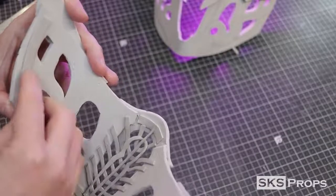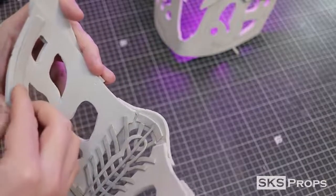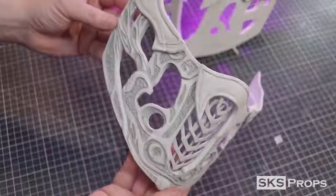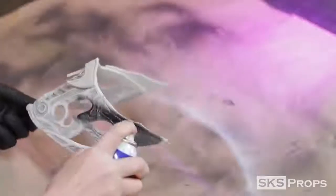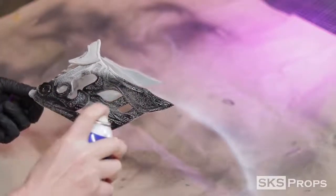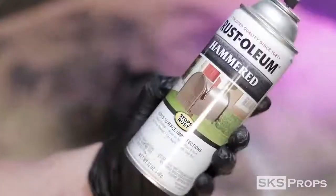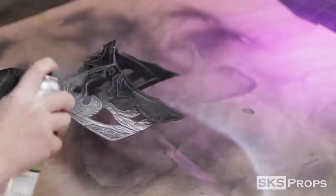Just like the bottom of the mask, I go ahead and add a couple strips to the sides to help the mask conform to my face a little bit better. To seal this mask, two light coats of Plasti Dip are going to be applied to the entire surface. After the Plasti Dip had been allowed to cure, some Rust-Oleum hammered metal was sprayed on and left to dry.